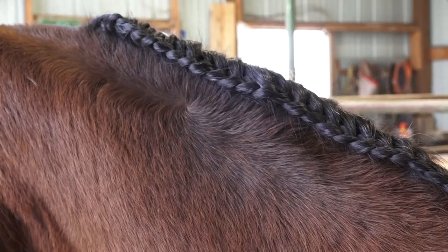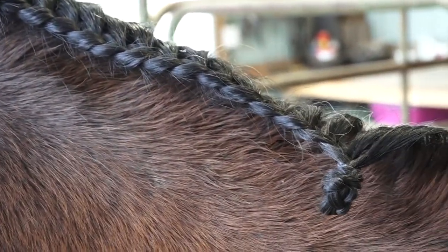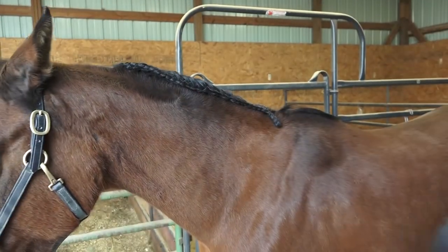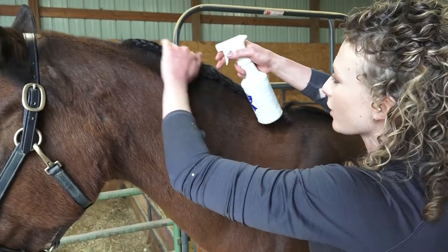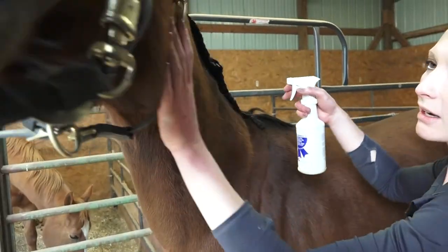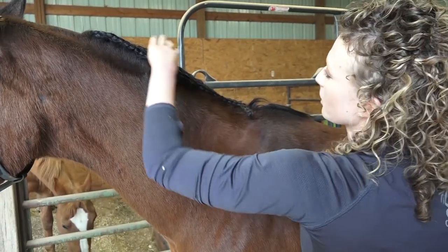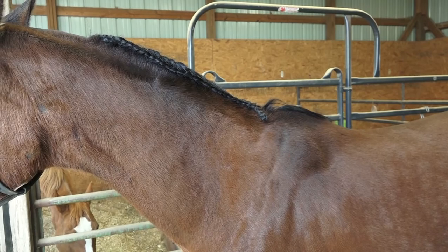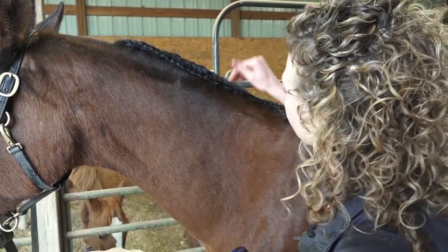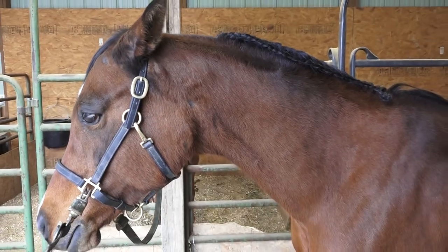Her mane is not terribly thick, so we could keep it nice and tight up against the top of the crest of the neck. To finish off the braid, she has a couple of little flyaways, and we want to make sure that everything sticks. Go ahead and put another layer of quick braid on it. If your horse has a really thick or really thin mane and tail and you're worried about little pieces coming out, you could also use some hairspray — any human brand will work. I also like to finish off the top of my braids with just a little bit of hair gel to keep the flyaways down. If some are really stubborn, it's okay to take a pair of scissors to those.